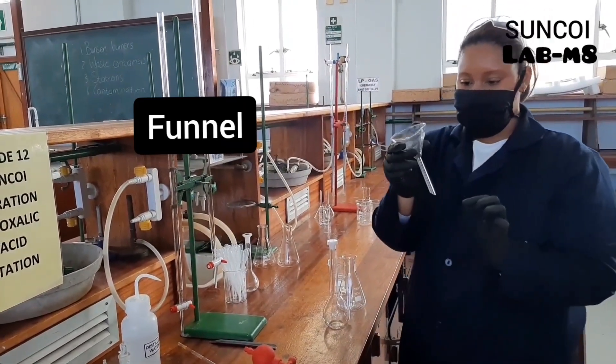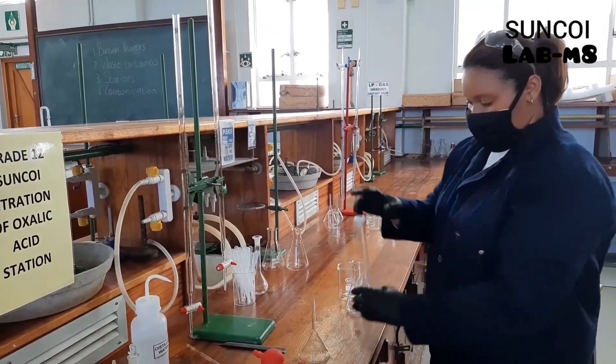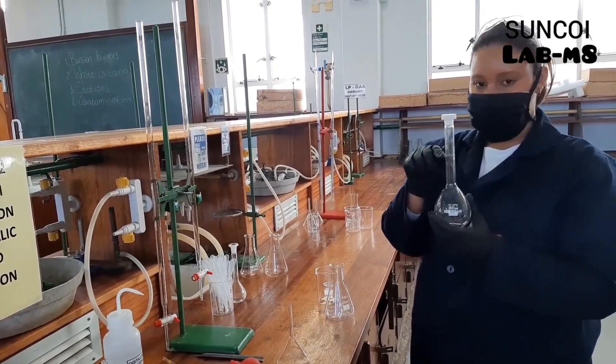This is a glass funnel. We use this in our titrations to pour through. This one is a volumetric flask. We use this to accurately determine concentrations by using the marked line.